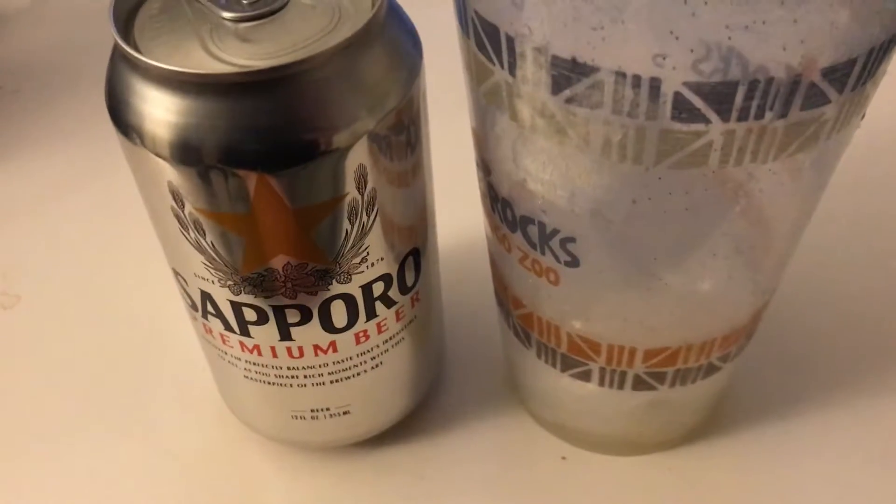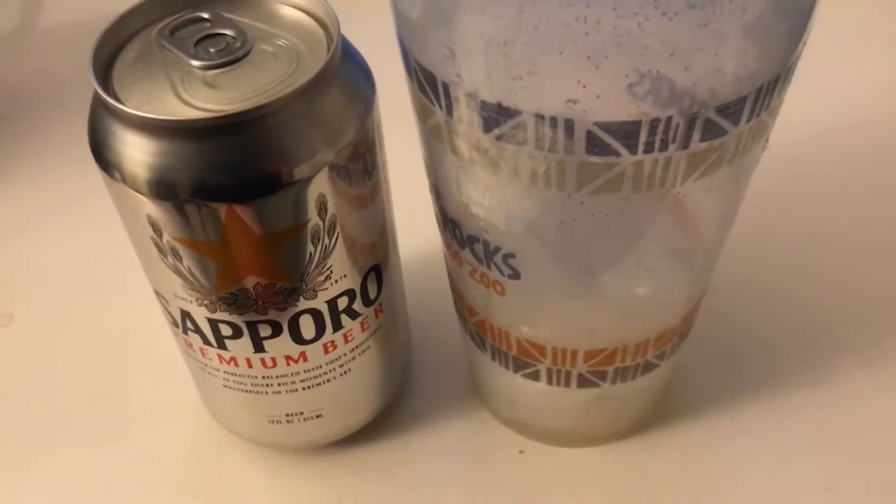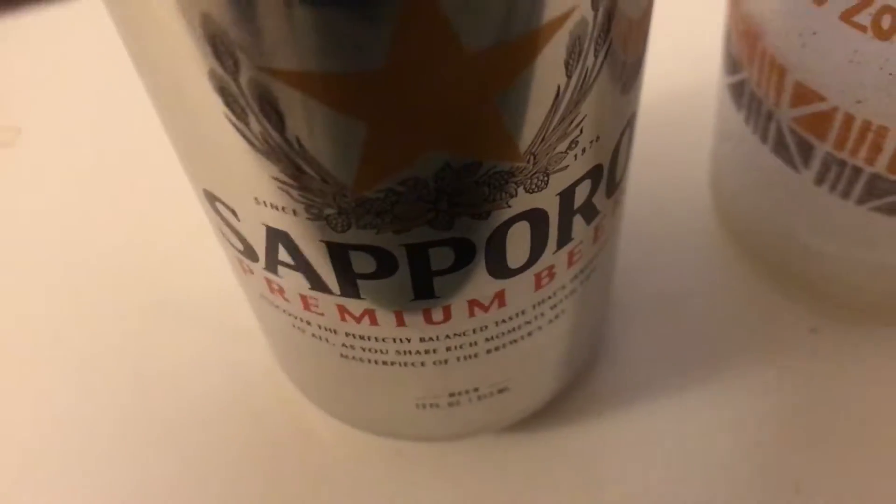What's going on there YouTube? It's Chet from Strong Viewers coming at you with another review. And in today's review, I'm going to be reviewing this Sapporo Premium Beer that I bought at the 99 cent store for 89 cents.